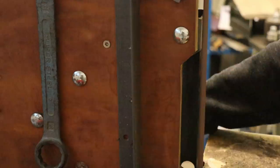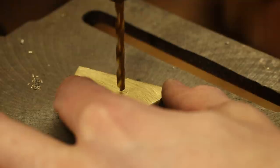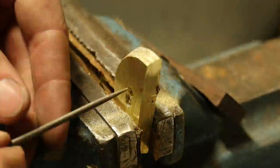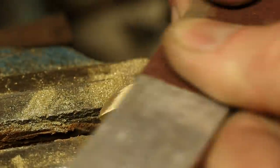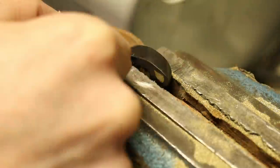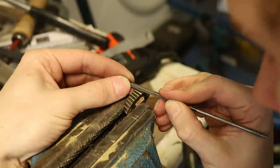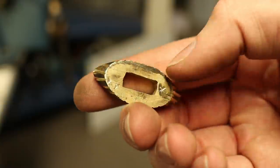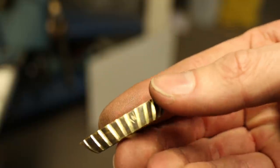Time to make the spacers. Once I was done with filing, the finish wasn't as durable as I hoped, so I did the opposite and put some quick bluing on, then sanded the high spots.